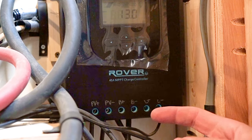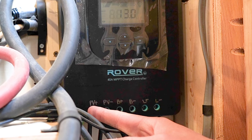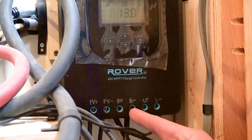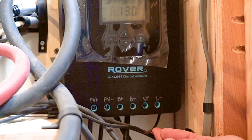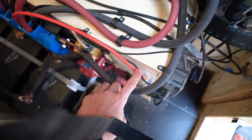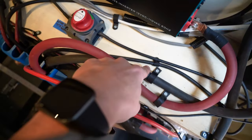Here are the markings on the charge controller: positive from the solar, negative from the solar, positive going to the battery, negative going to the battery. On the bottom is our Bluetooth module. For wire sizing and more details on the diagram, check out the blog link below. For more explanation on everything electrical — wire sizing, etc. — subscribe for when we post that video.